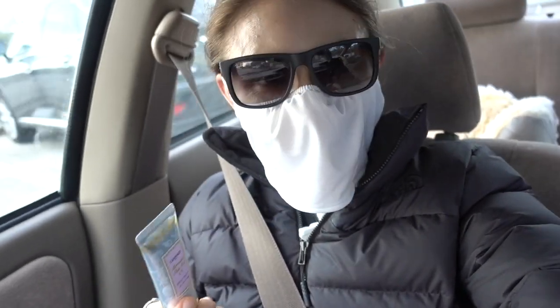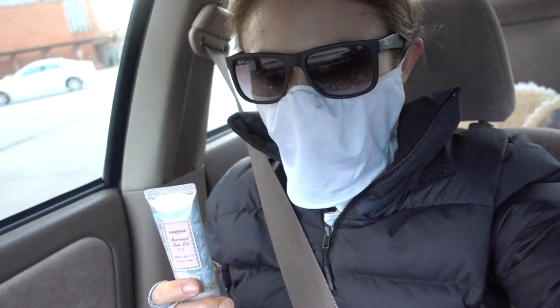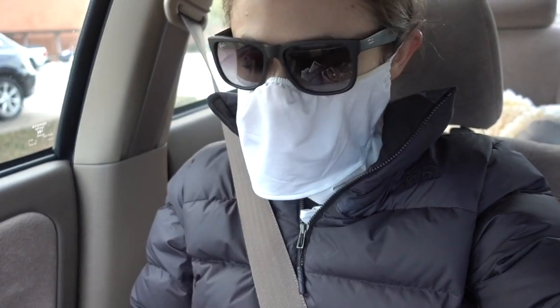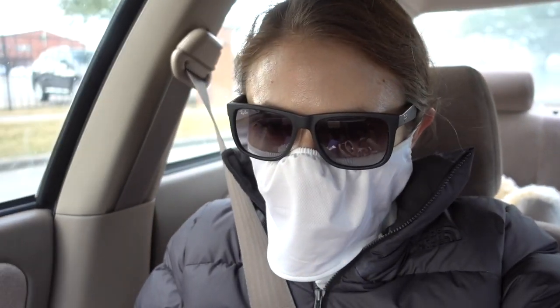Hey guys, happy Sunday. I remembered to bring my face shield with me today just for a little added UV protection. Of course, I've got my glasses and my sun protective gloves on here. And when I get out and walk across the parking lot, I'll put my hat on.